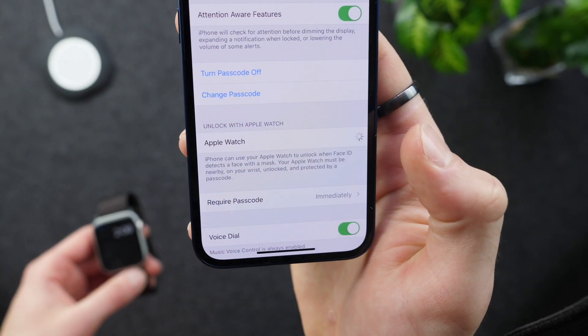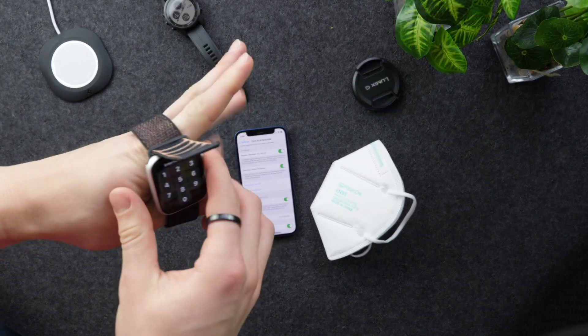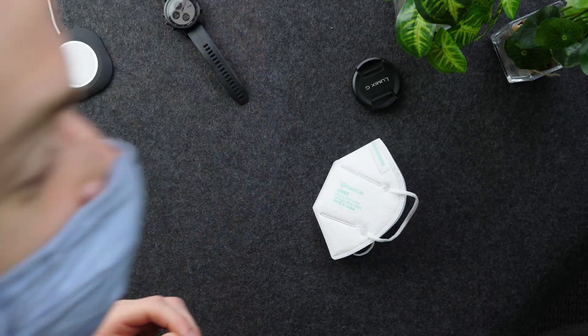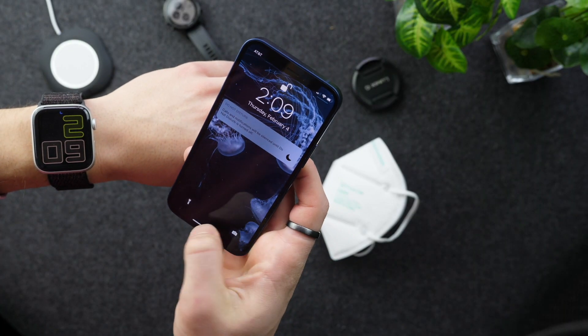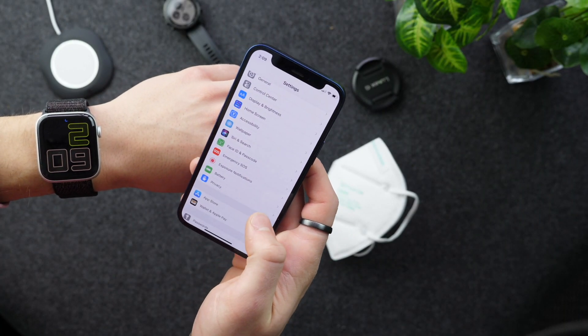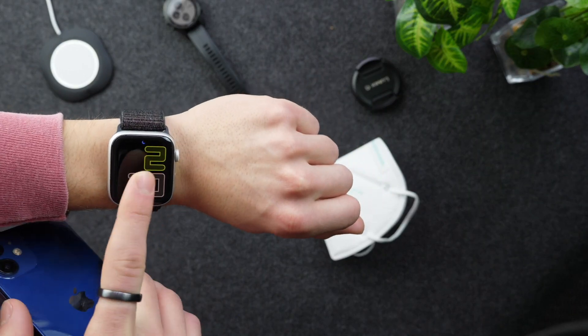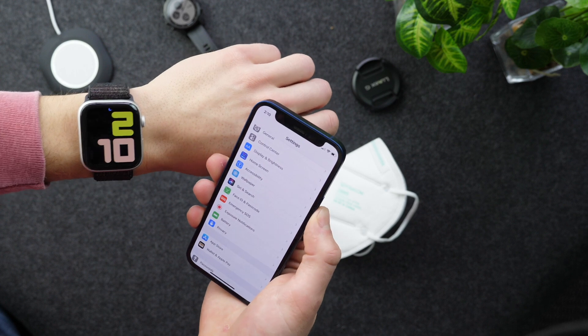Go ahead and turn this on. Now I'll put the Apple Watch on, make sure it's unlocked, and then put my face mask on. And it just worked. There was a little bit of vibration on the Apple Watch so I could tell what just happened. Let's try that again — and you can see right there that little screen.